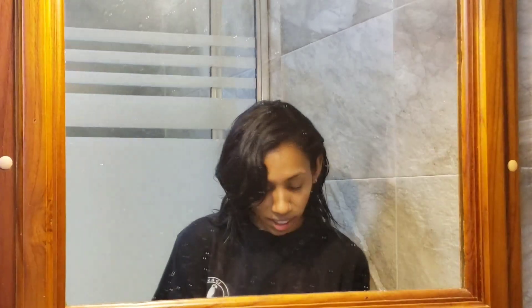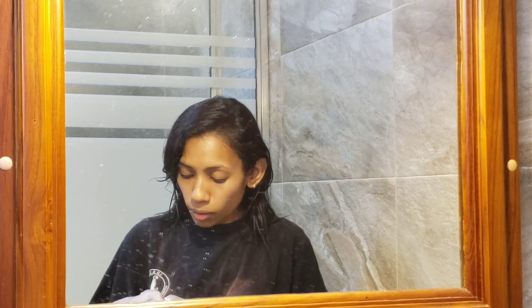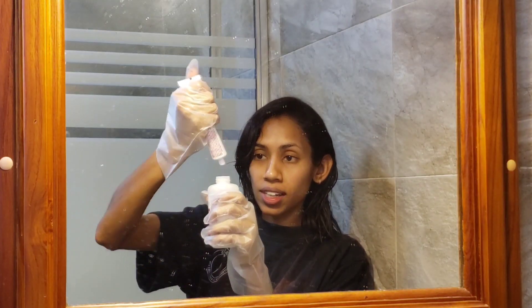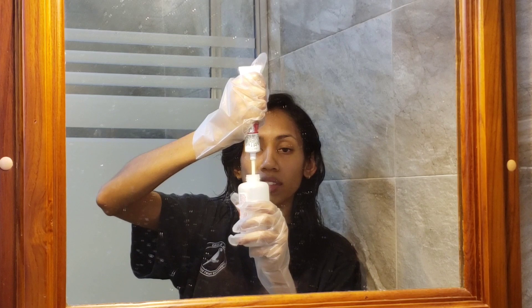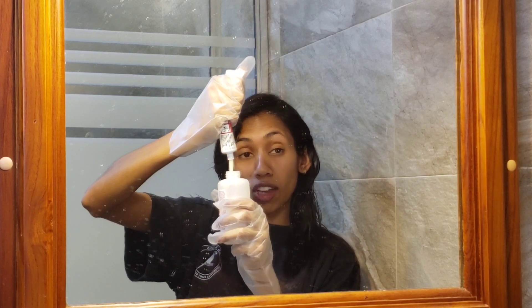I'm going to go ahead and open up step one — it's hard to open. Got it. So I'm squeezing step two into the bottle, cracking the seal and emptying the contents in like so.